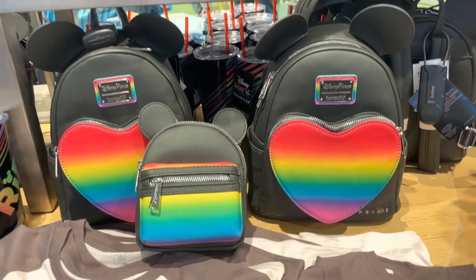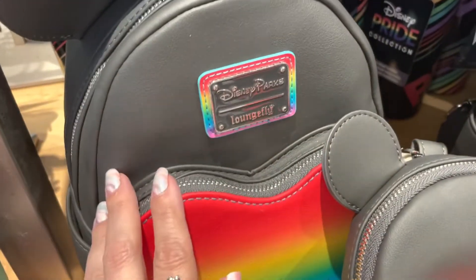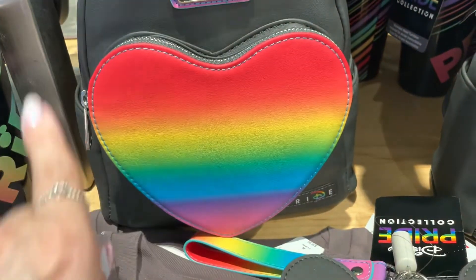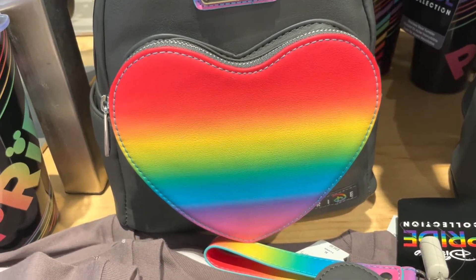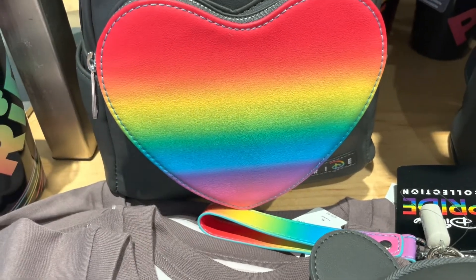Let's start with the lounge fly because, you know, I always love the lounge flies. This one is a black lounge fly with that heart bag on the front. This heart bag is giving me total heart eyes. I love it — the shape, the colors, everything is so perfect. I love the ombre look, how every color just kind of fades into another.